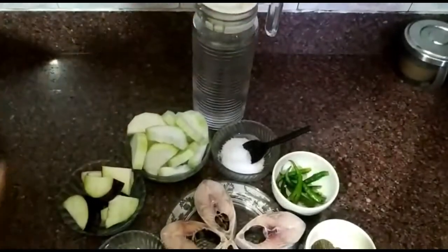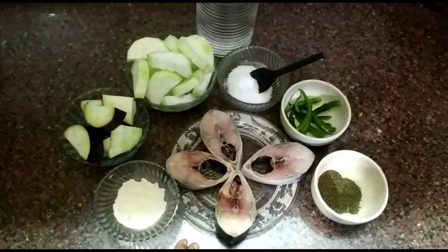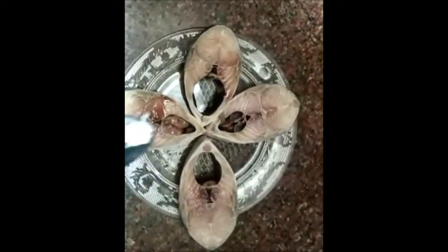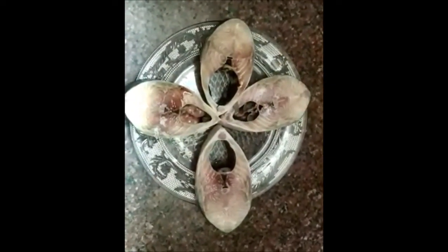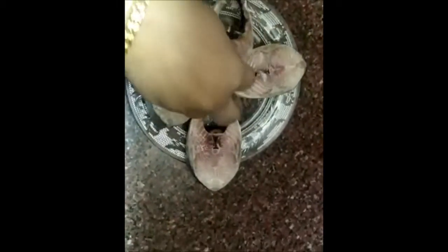These are the ingredients that we have to start with. Now I will add the ingredients to the mix of the ingredients. I will add the ingredients to the mix.